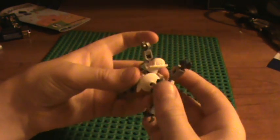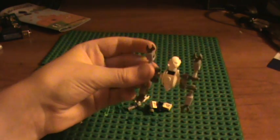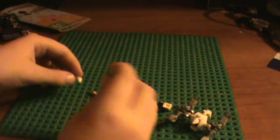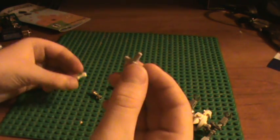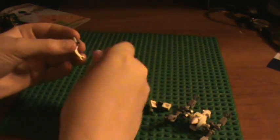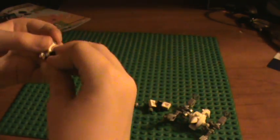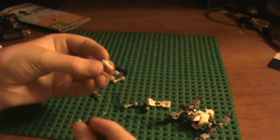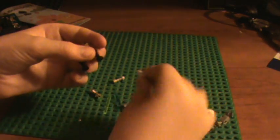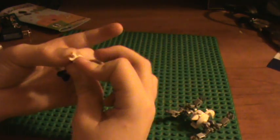You put these arms on like this. Now all he needs is his legs, which you again use the T-connector piece and then put one of General Grievous's older arms on and then attach some taps — well, I use these as taps anyway — and then attach these pieces on. Preferably white, but they don't have to be.